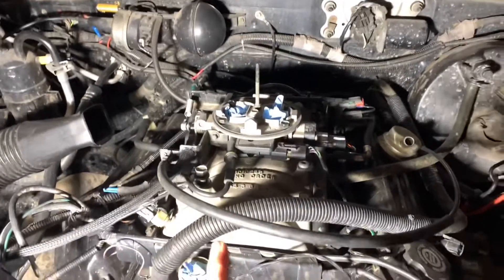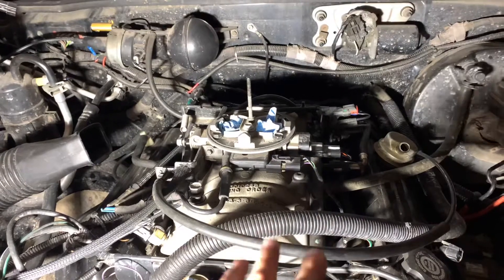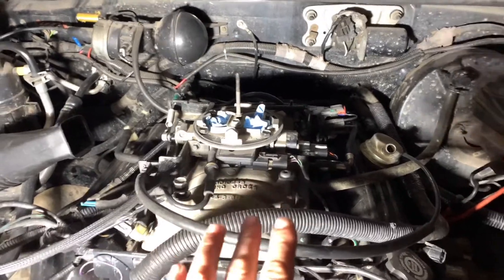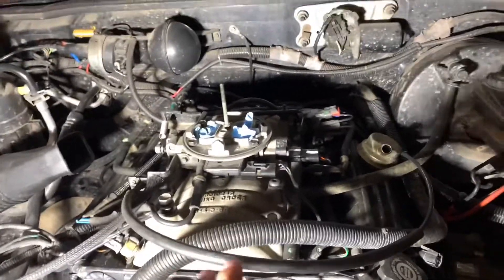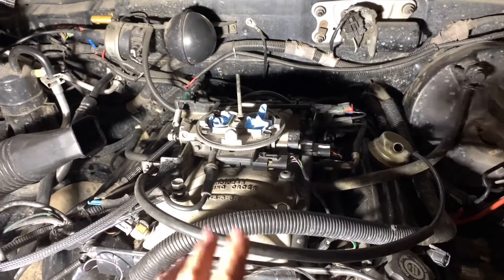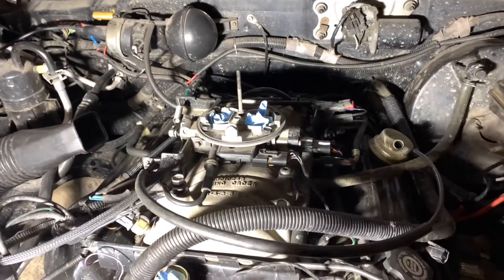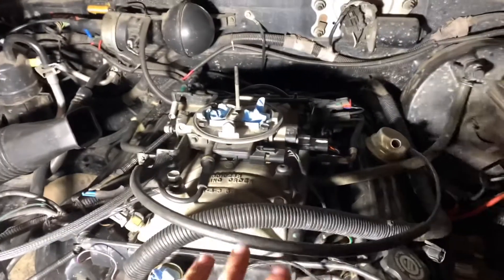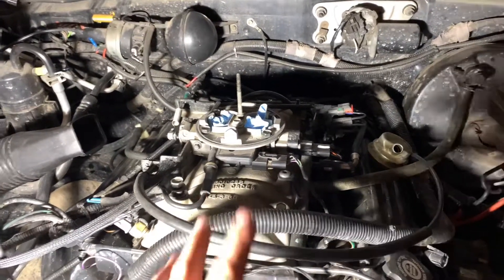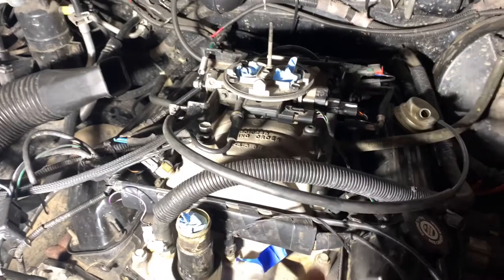The oil pump is definitely a big source of oil pressure loss. If you give it a little gas and she does not build oil pressure, it's probably your oil pump. The reason I kept driving this truck a little around town after noticing low oil pressure when hot is because I didn't hear any ticking, so I knew she had at least some oil pressure. If she starts ticking at idle or heats up real quick when the gauge says no oil pressure, do not run the truck anymore — ticking means the lifters aren't getting oil and the bearings have too much friction.